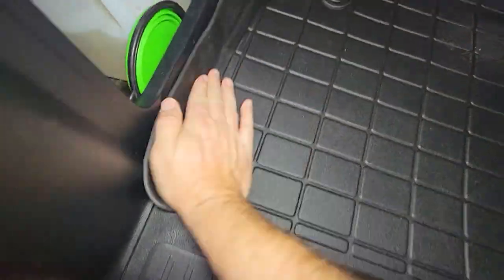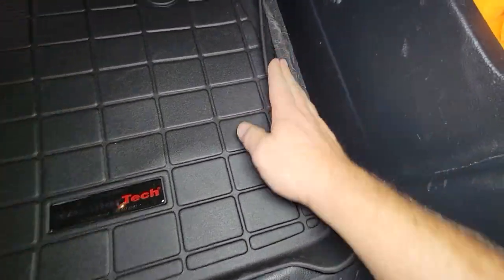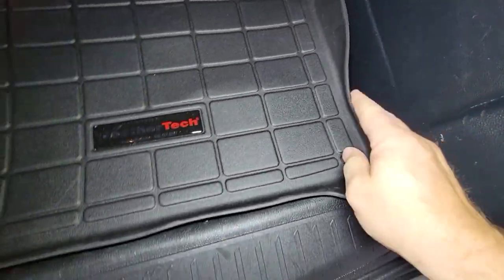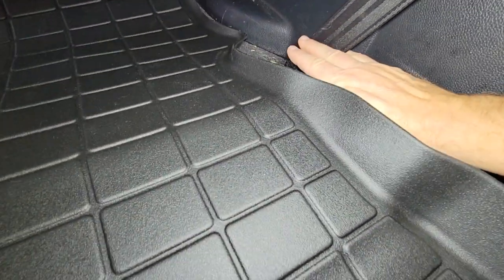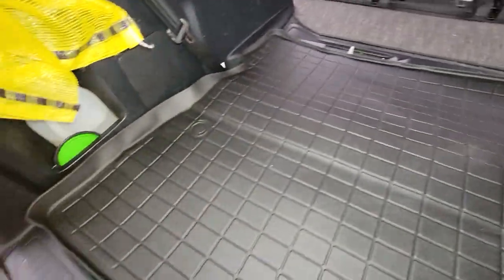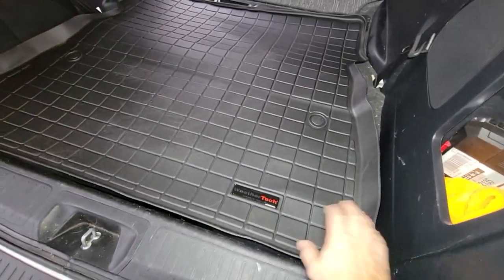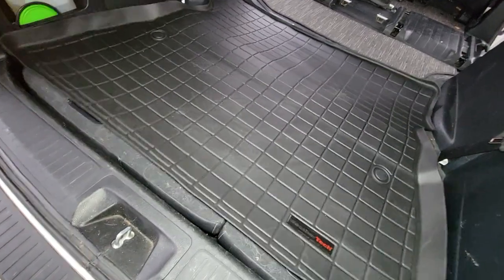We have the mat against this side, but look at this — there's like a hand width of space here. And look along this side, there's like five inches. It doesn't even touch the other side over there. And there's a big gap here. It just slides around.